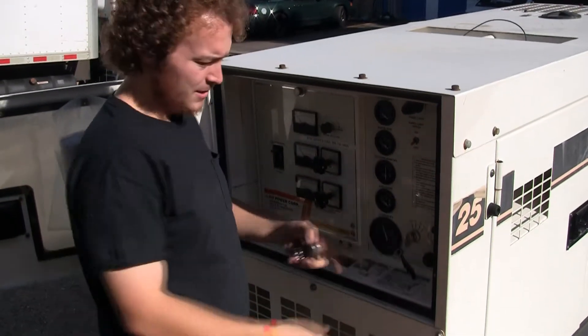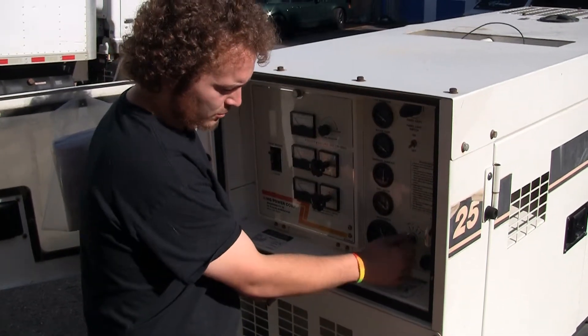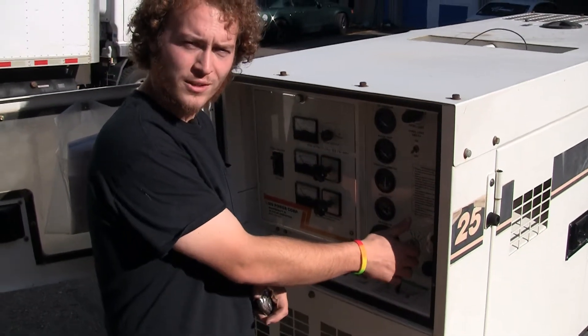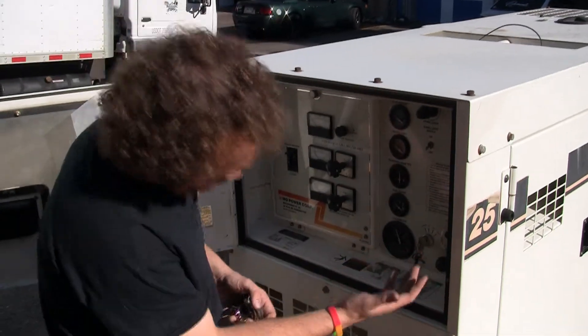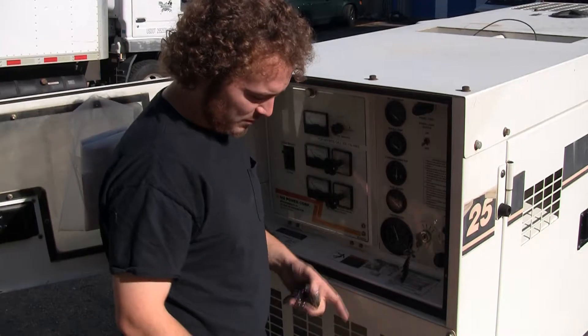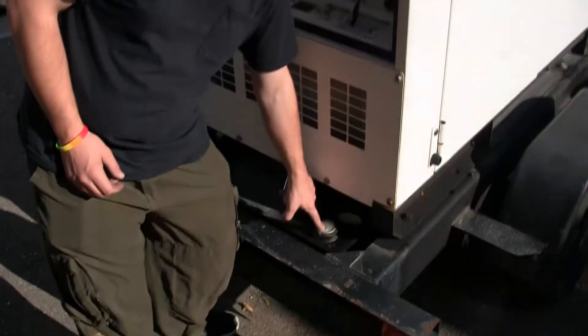So this key — you'll have to turn to preheat to be able to preheat the coils if it's a cold day out or if you're in a cold environment. Right now it's pretty warm, so we should be able to start it right up. One thing you have to make sure of is that your fuel is full.